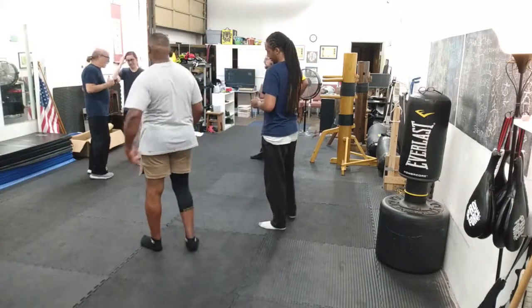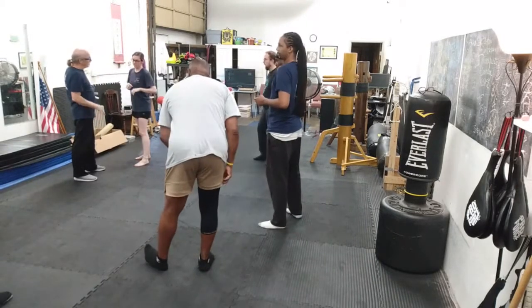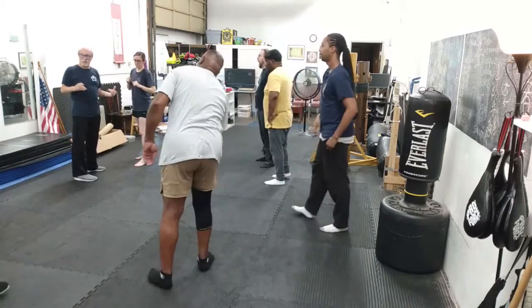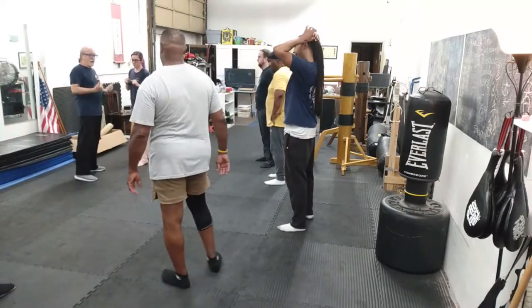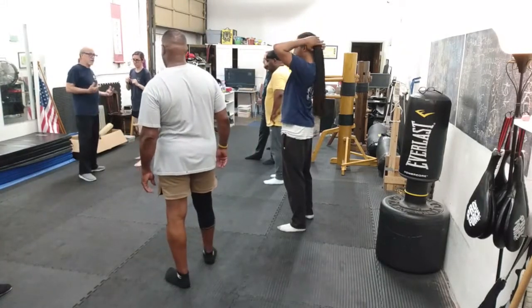JKD and kickboxing and stuff like that love to use kicks — the longer-range weapons. Wing Chun, we like kicks too. We don't necessarily use them strictly from long range. But if a thing is efficient and you can pull it off and they can't stop you, it's a tool.